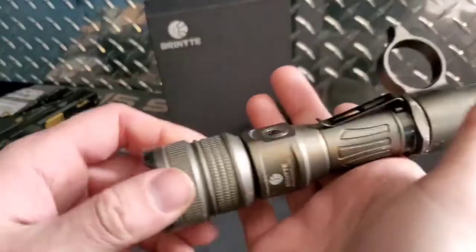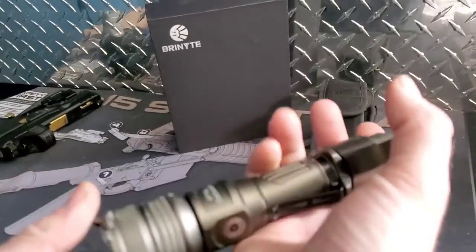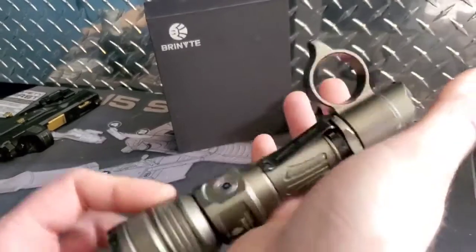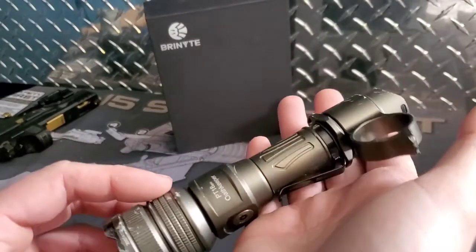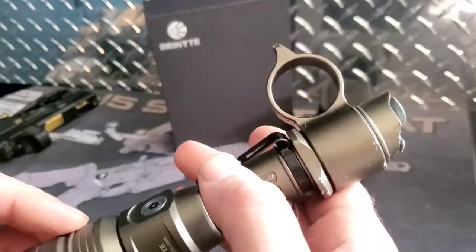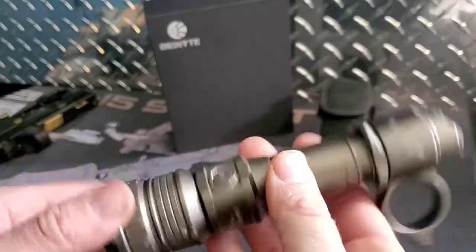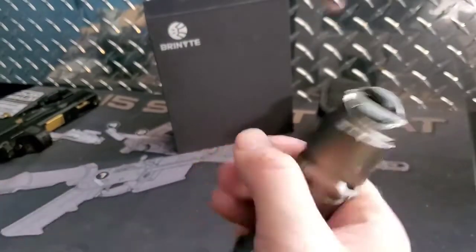The Brinite Oath Keeper. A lot of you have already seen the videos I posted about this — you might have missed a couple. You can see this light has been quite abused. A lot more than a flashlight would see in six weeks anyway.